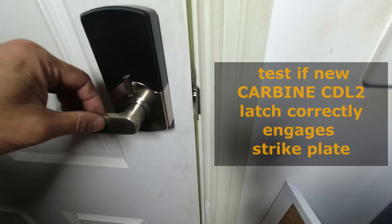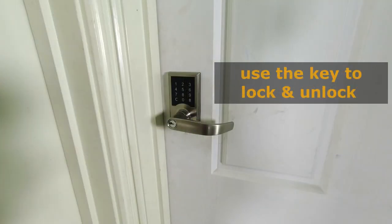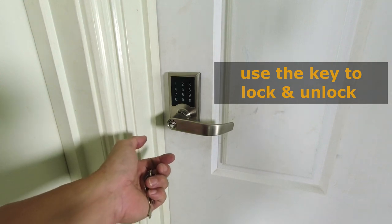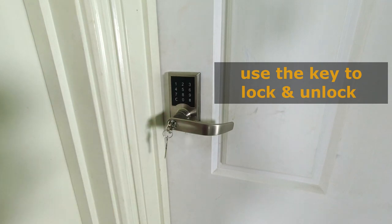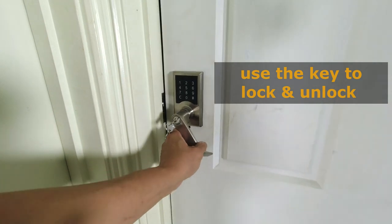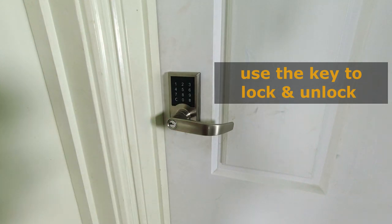I will not install the dust box because this is indoors — to install it I'd have to make the hole even bigger, which isn't necessary. I'll just install the strike plate. That's good. Now we'll test to see the strike plate has been installed correctly — close the door. The latch has correctly engaged the strike plate, so that's good. The system is presently in locked mode. I insert the key at the 3 o'clock position, turn it to 12 o'clock, and that unlocks it. To withdraw the key I have to turn it back to the 3 o'clock position.